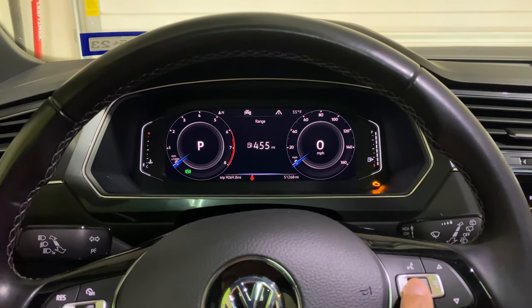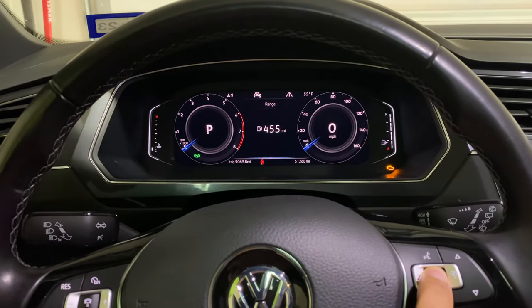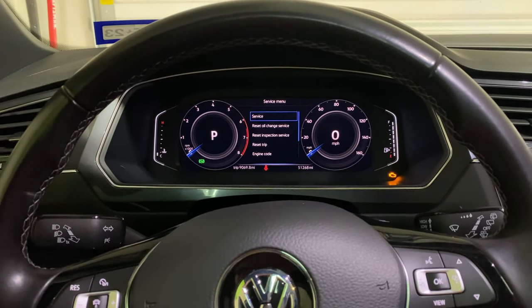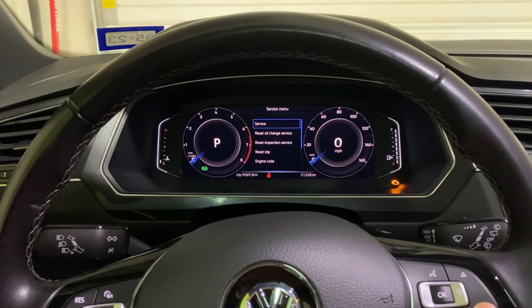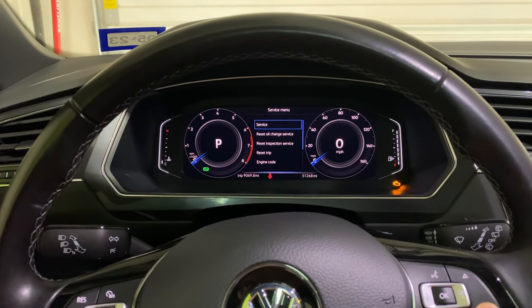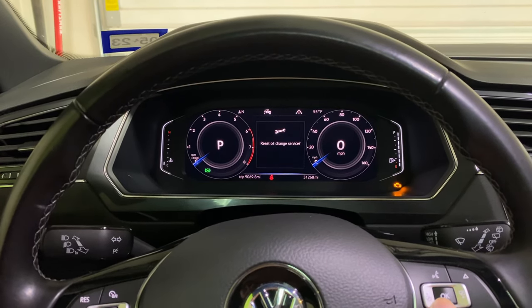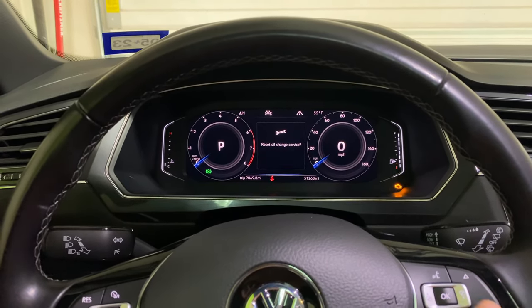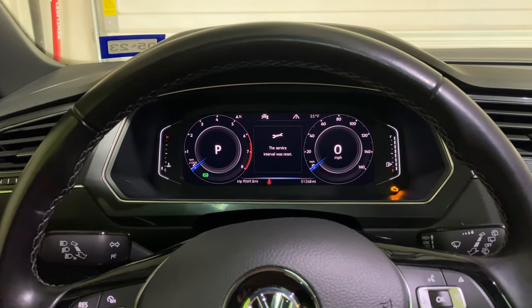Now that you're on range, go ahead and hold down the okay button in the middle. It takes about five to six seconds, then let go, which takes you into a further menu. This is where the reset oil change service light is. Go ahead and select that and hit okay, and now your reset oil change service confirmation screen pops up. Hit okay one more time and you're good to go.